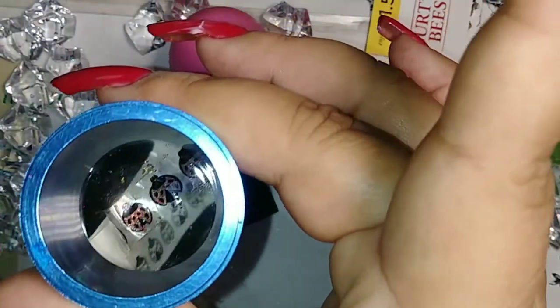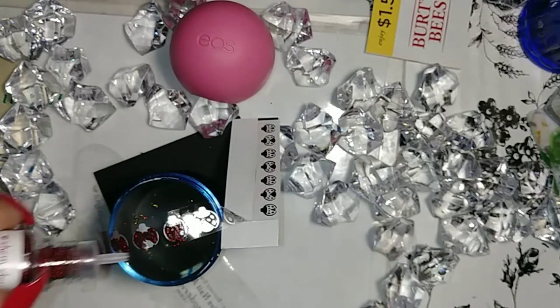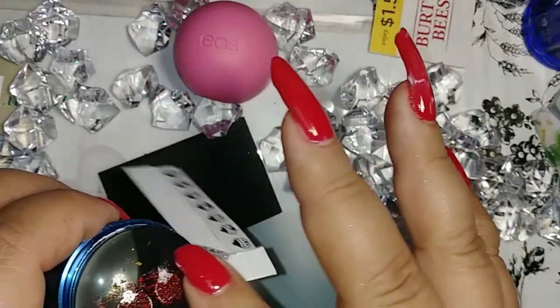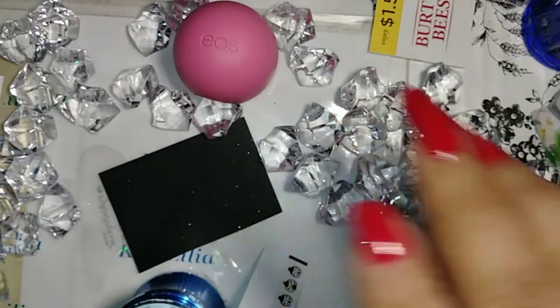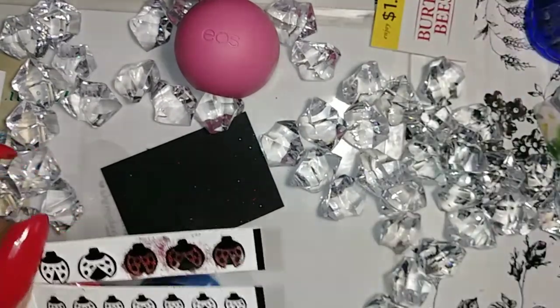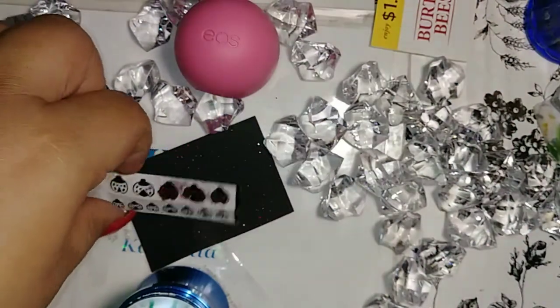Maybe I'll put a little bit more glitter. These are still drying, so I'm going to take this off here and start — let me take this glitter off my finger because I dabbed it on there — and I'm going to cut this out.